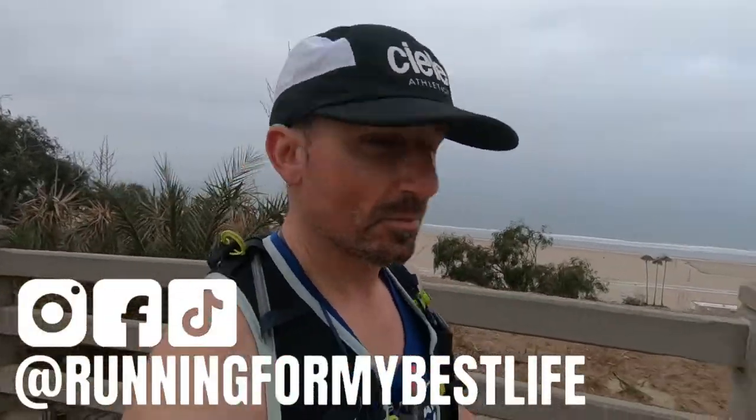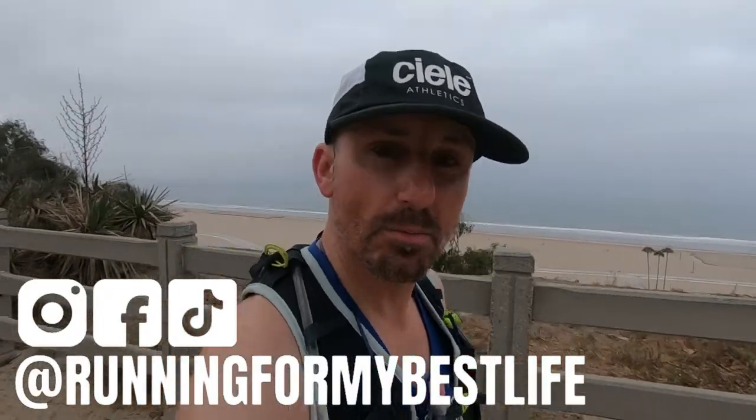I am here in beautiful but overcast Santa Monica, California. I am about to do 13 miles with the LA Roadrunners and in this video I am going to see how my new Arahi 5s hold up during their first long run. Let's check it out.